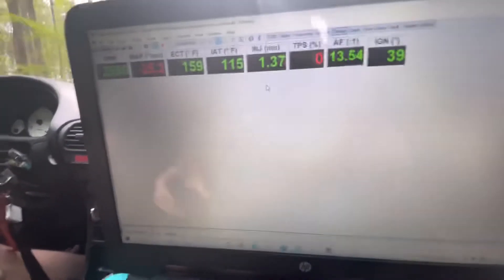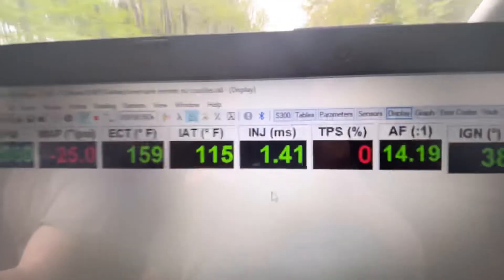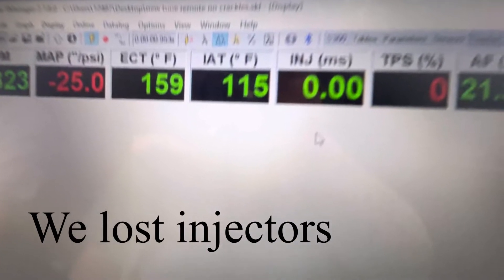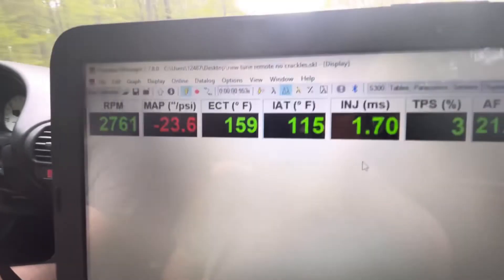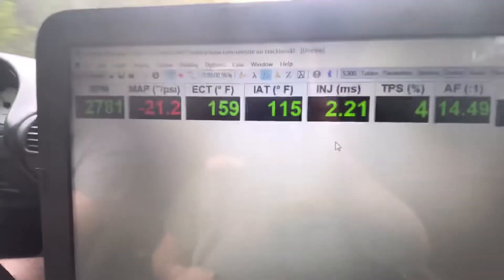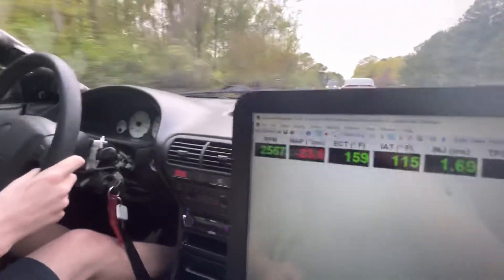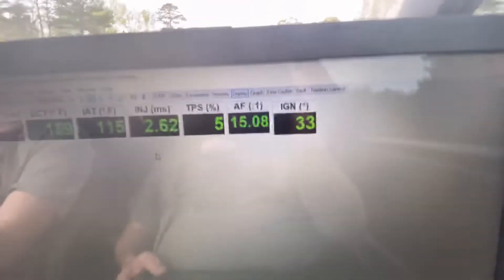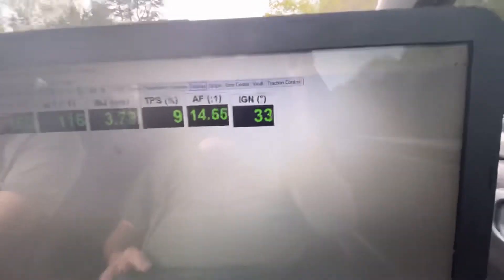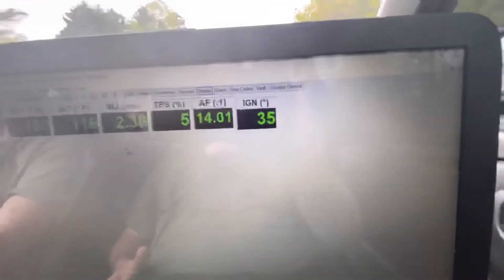We're driving a little bit right now, IAT is about 115, ECT is at 159-161°F — that is perfect. I like the Mishimoto radiator, and with that fan on here it's running so much better. AFR is looking good, TPS is activating right away.